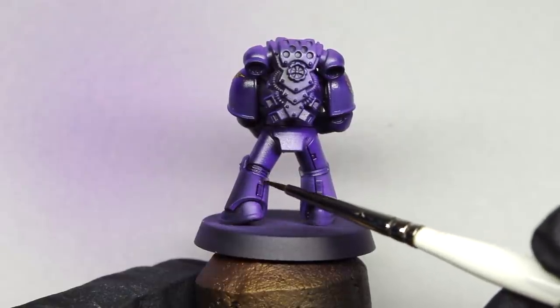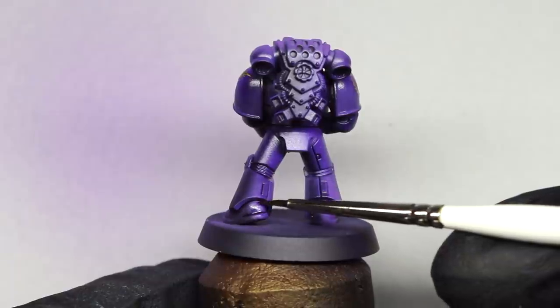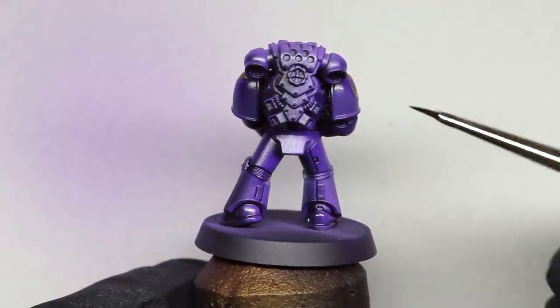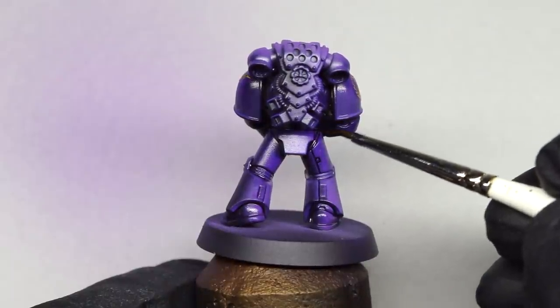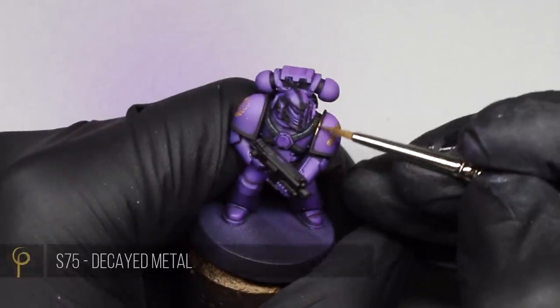We've got a video covering using oils, enamels, and acrylics for this technique. I chose black to bring in a more stark contrast and really bring the definition out of the panels — I considered using GW Purple Contrast paint but decided to go further with a black oil wash. I've also applied the decals after glossing the model, left it overnight, then given it a satin varnish, which brings together all the parts and gives them the same finish.